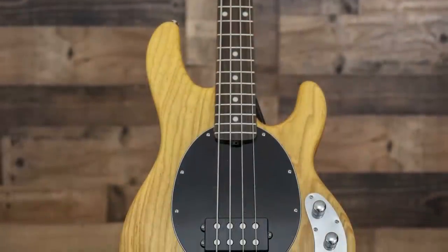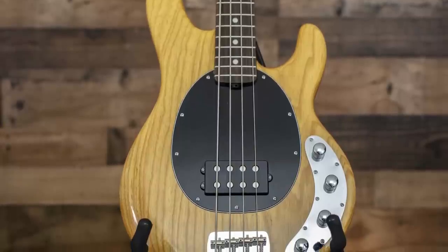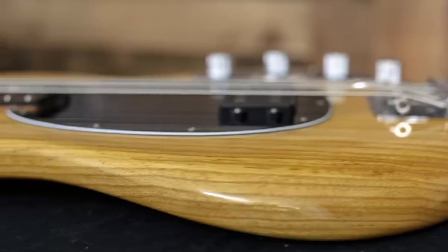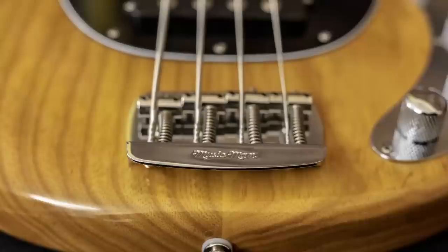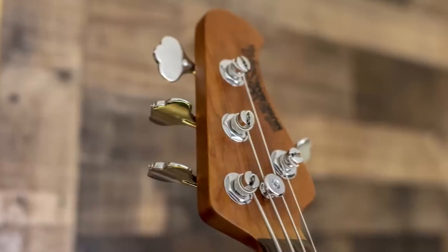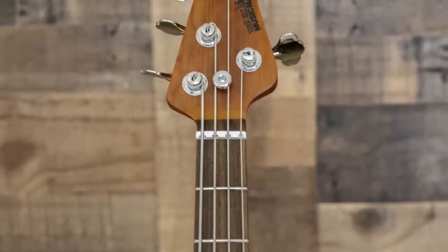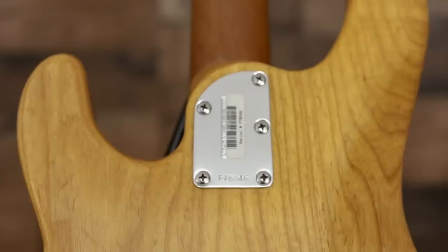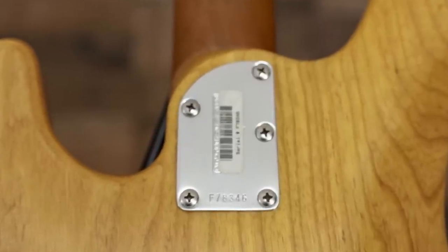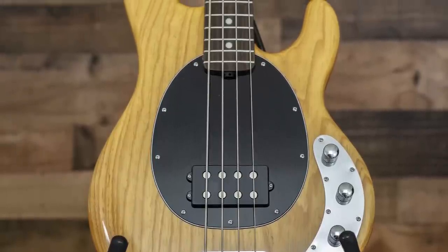The first thing I notice is that this bass is a lot lighter than any previous model of Stingray I've ever held before. It's probably due to the wood they chose and also some slight contour changes in the body and even lightweight hardware — we've got a different bridge and tuning keys. So this thing is a little bit easier on the back and even more balanced. And back here, you can see we've got five bolts on the neck joint instead of the standard six that Ernie Ball has been using for years.